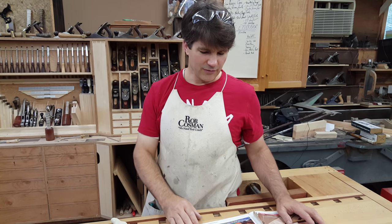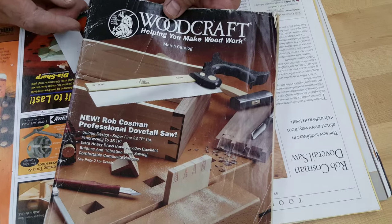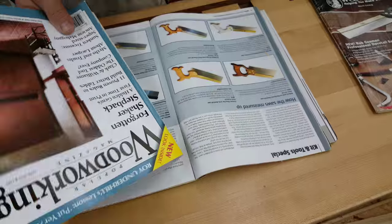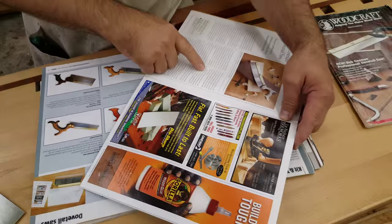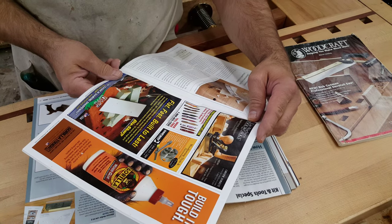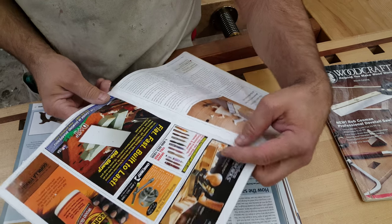Let me show you the kind of recognition we've managed to get. We actually showed up on the cover of Woodcraft Magazine in 2010. Shortly after that, Chris Schwartz, editor at the time of Popular Woodworking Magazine, gave us a nice one-page review. The best thing he said was: 'The fine starter teeth work well. This saw is perhaps the easiest starting western saw I've ever used, and it's fast. The extra weight turbocharges the tool.'